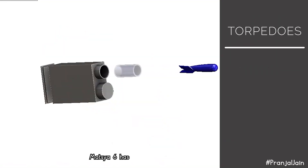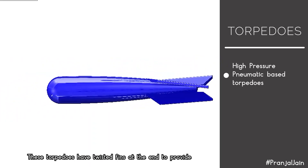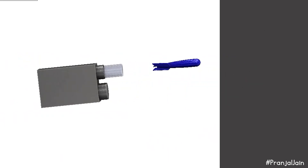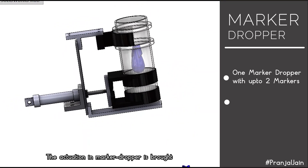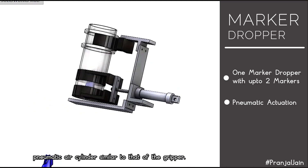Mach 6 has a high-pressure pneumatic-based torpedo shooting mechanism. The torpedoes have twisted fins at the end to provide gyroscopic stability, allowing them to travel in straight lines with minimum deviation. Mach 6 also has one marker dropper with a reloading capacity of two markers, actuated by a pneumatic air cylinder similar to the gripper.